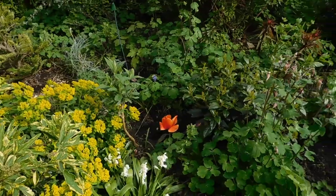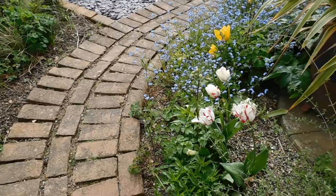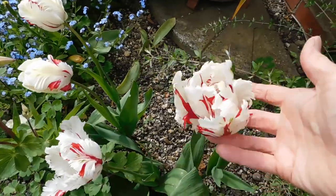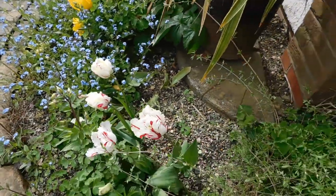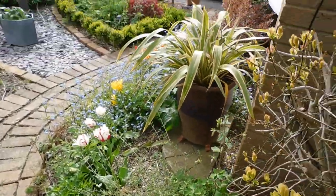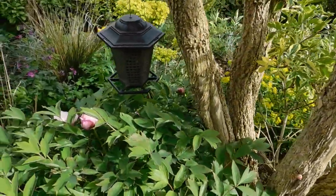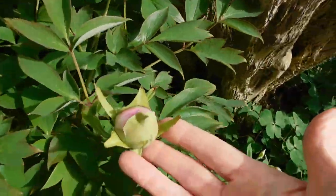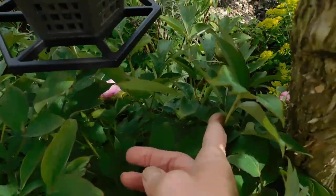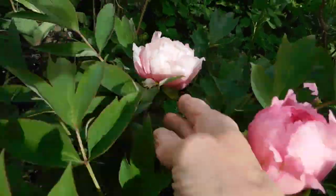This is one of my favourite tulips. If I just start to back up here — absolutely lovely. Right, now we're going to go into the side garden. This is the tree peony and we've already got them actually open. Look at that — beautiful they are, absolutely lovely.